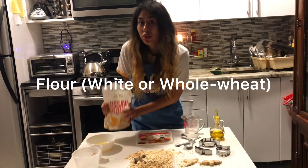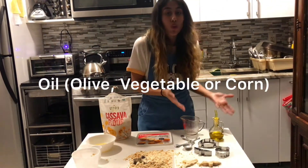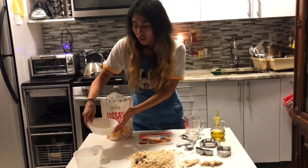First, we're going to need some flour. You can use white flour — I'm using cassava flour. And you also need some oil. You can use olive oil or vegetable oil — I'm using corn oil.